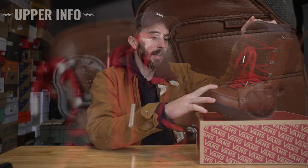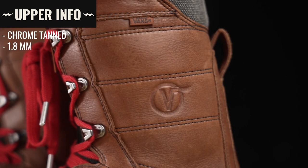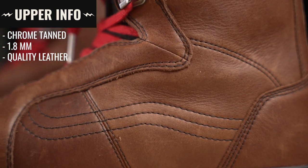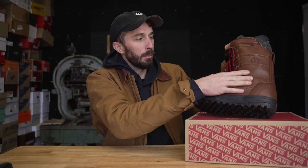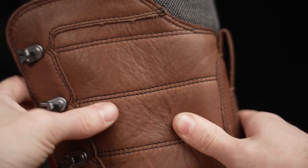Let's go over what we can gather about this boot before cutting it in half, starting with the leather. This is a chrome tan leather that's about 1.8 millimeters thick — some of the nicer leather I've seen in any Vans product. It's nicely tumbled so it's soft, and it's fairly thick. I wish they would use this leather in more of their regular sneakers.